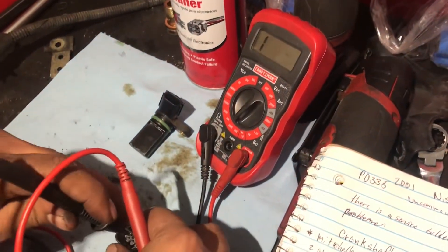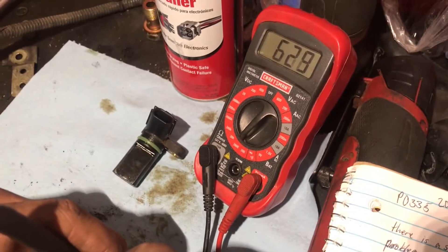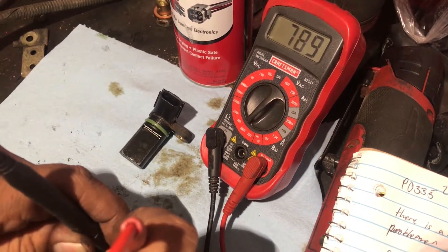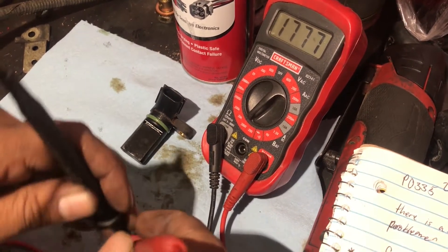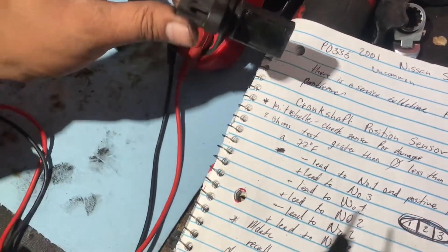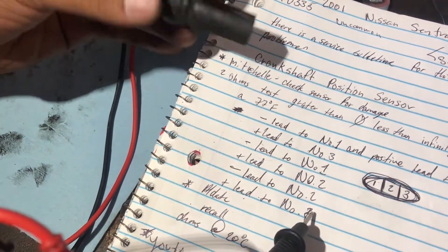That's why we have to make sure which pin is which. It's giving me 632 and then 778. The reason it's giving me high resistance is because it's not at the desired temperature for this test to be accurate. But this is a known good sensor.